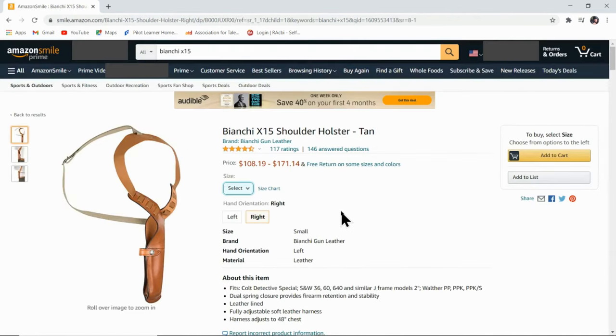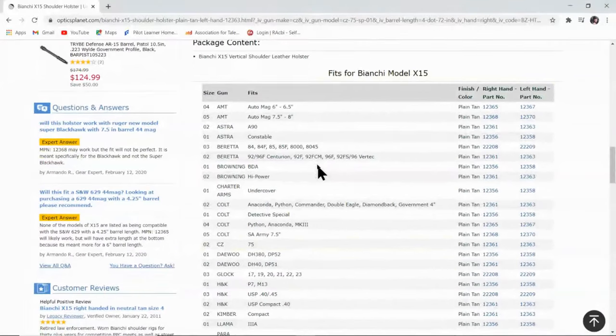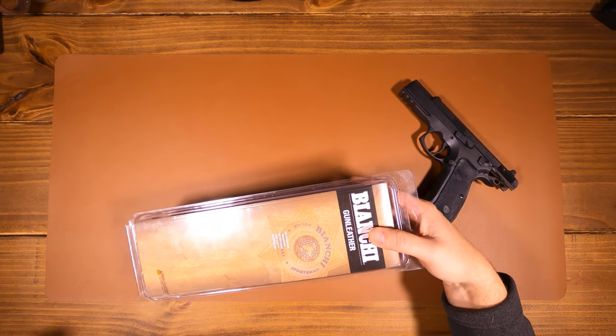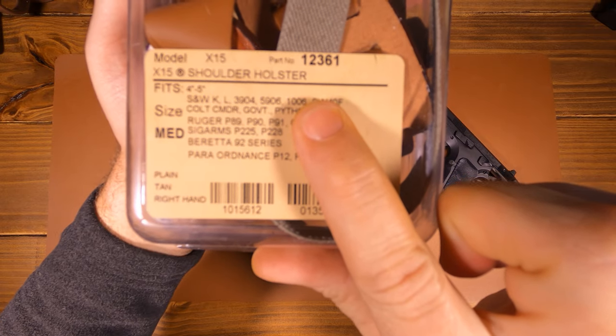Moving on to Amazon, we find that they do have the X15 and it is priced considerably lower. However, we don't have the sizing tool, but rather a list of nebulous sizes. We do know Safariland's recommended model number, but that does not appear here on Amazon. Looking to OpticsPlanet, we find a size chart, and for my gun a number two is recommended. Looking to the right, we see that the model number for a size two right-hand draw is indeed the model number provided by the Safariland tool. Ultimately, I ordered the size two from Amazon and it arrived a couple days later within a padded envelope. Looking at the label, we see that the part number is indeed the same part number that was recommended by Safariland's tool.